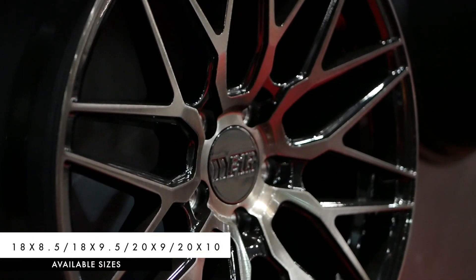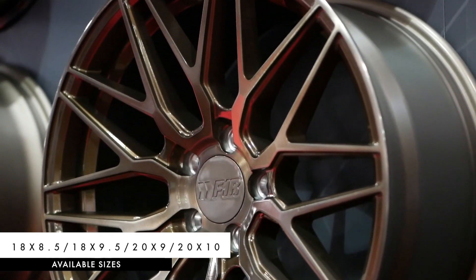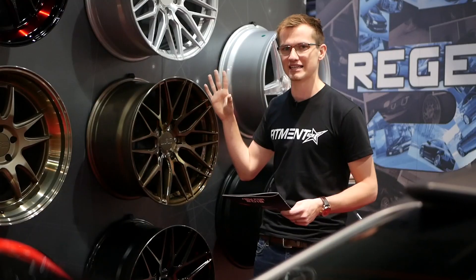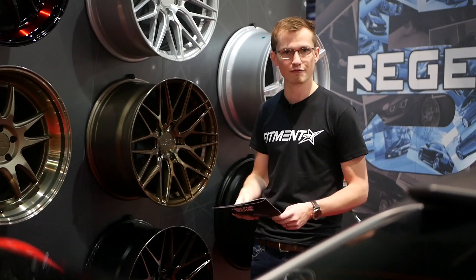They come in 18 by 8.5 or 18 by 9.5 if you're choosing the 18 inch diameter. It also comes in a 20 by 9 and a 20 by 10. This wheel actually doesn't have a 19 inch diameter option yet, but they do talk about adding existing sizes in the future.